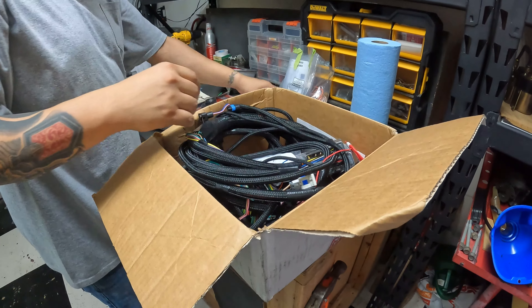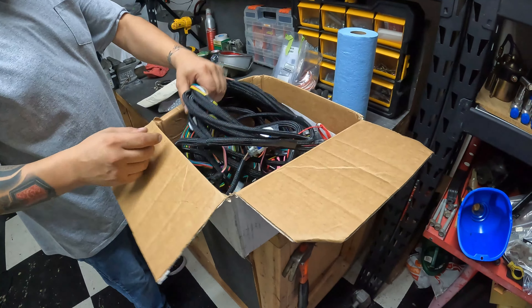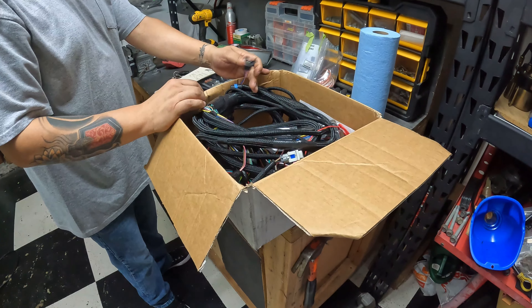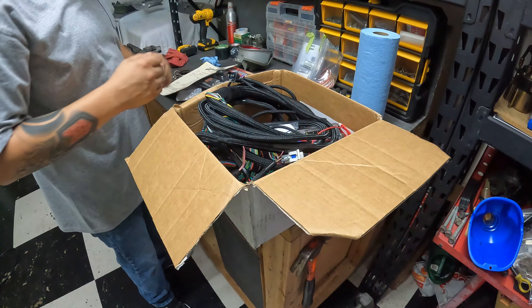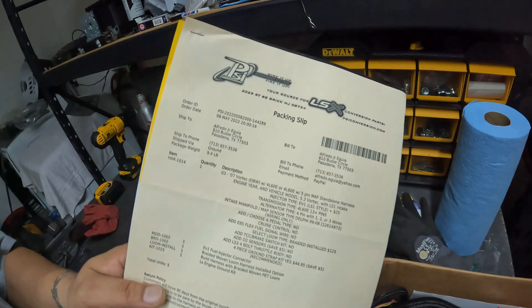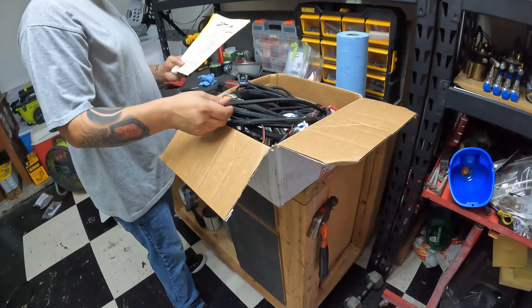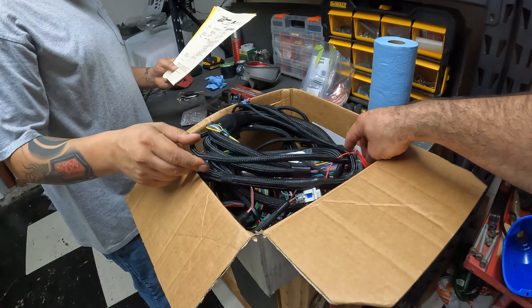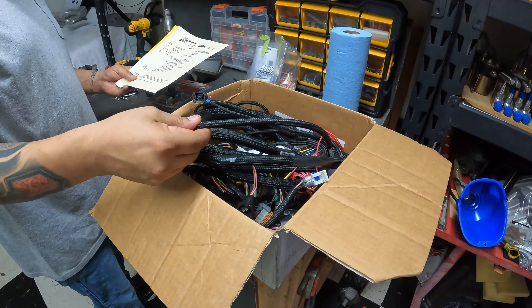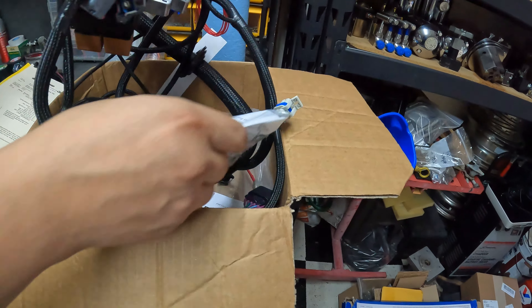They've got a bunch of options on their website — you tell them what type of engine, what type of inductor, all that stuff and they make it for you. I had them put the LS1 injector plugs in, and there are a bunch of little options like fuel injector connectors. I added the braided loom on it and the engine bracket. It was like $700 or something. All brand new. You can order the loom separate and install it yourself, or have them install it, which is what I went with. It's basically plug and play — here's the ground kit, all of this pretty much plugs into your computer.